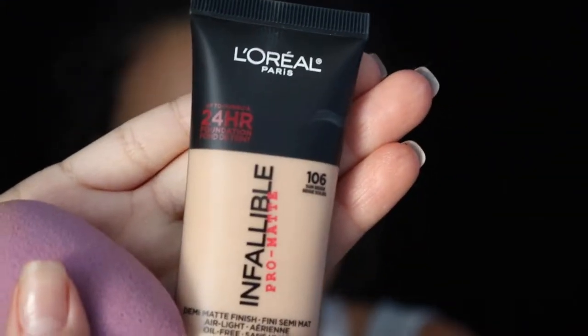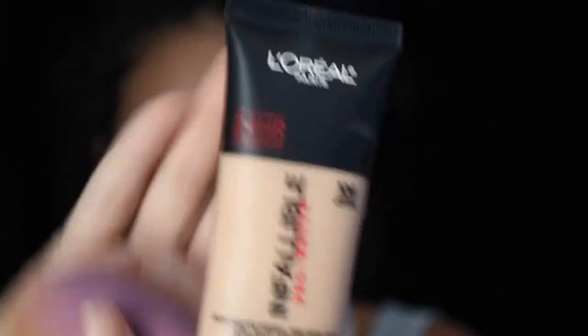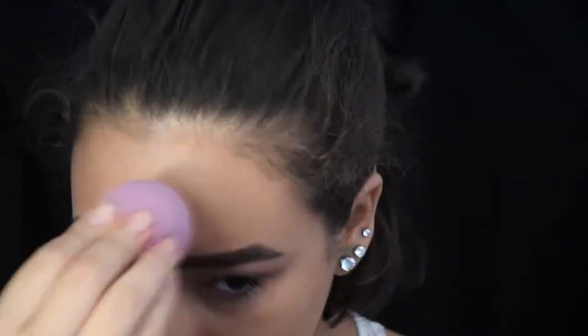For my foundation, I use L'Oreal's Infallible Pro Matte in the shade 106 Sun Beige, and I put that all over the left half of my face with a damp beauty blender.